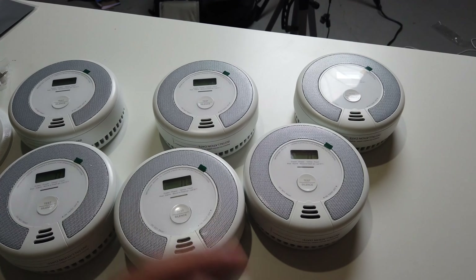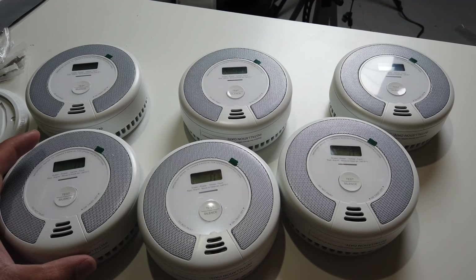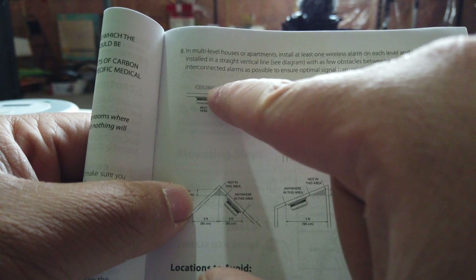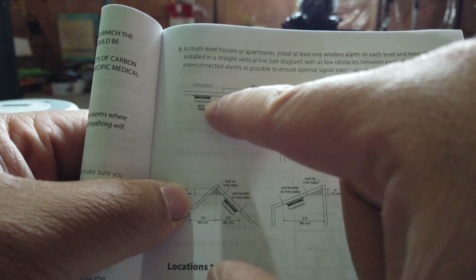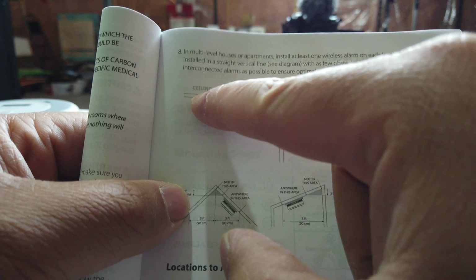Which is really cool — the whole home will alarm. You don't have to set up anything. All you need to do is just mount it and it's ready to go. When you are mounting it, I would recommend mounting it on the ceiling and about 20 inches away from a wall, because the air would be at the peak of the ceiling if it's smoke or CO.